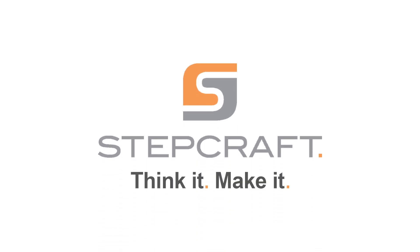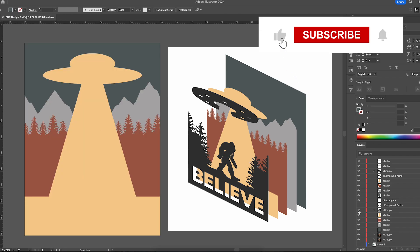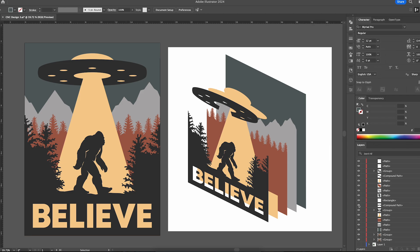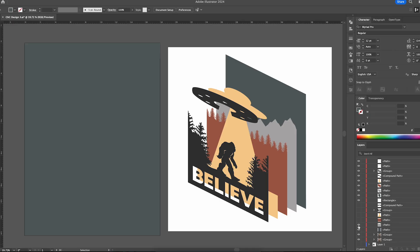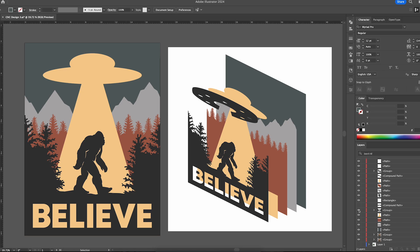I made this design in Adobe Illustrator and I can't take full credit — the Bigfoot silhouette and some of the trees were purchased from iStock, and here are the screenshots for creator credit. After downloading, I just implemented them into a design that sets each layer apart while having them complement each other in size and layout.